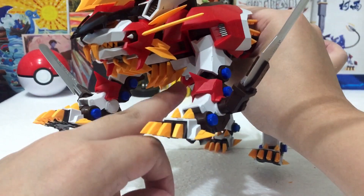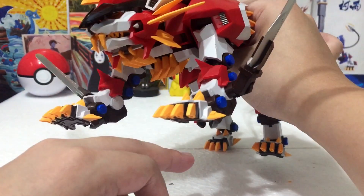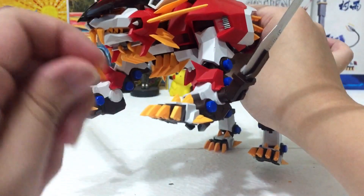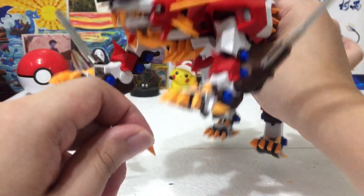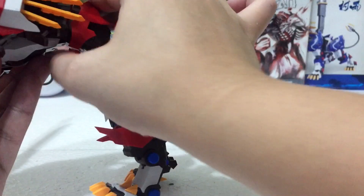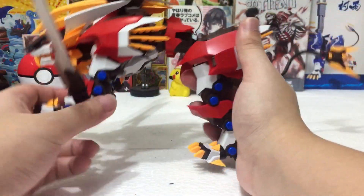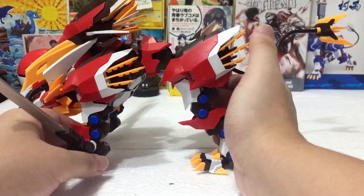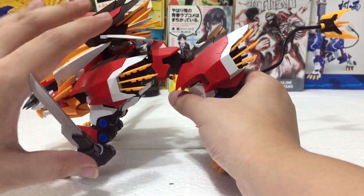I'm holding something small here — this is actually a small part that connects on the body. It's one of the yellow accents they gave the Hayate Liger, which really mimics the anime well. But these are loose small parts — they're not a big concern because you can definitely just glue them, but they do fall off sometimes. Keep that in mind when handling the Liger because they have a risk of getting lost given how small they are.